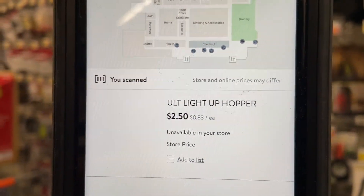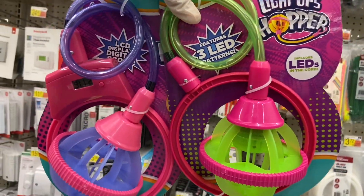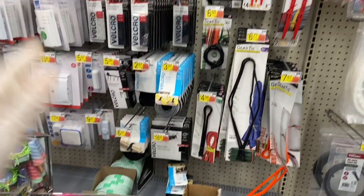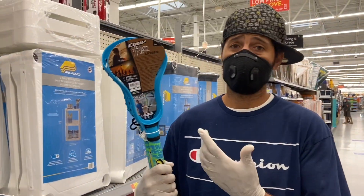That one's also $2.50. Christmas is coming up and these two would be great stocking stuffers — one comes with the light and one has an LCD display.